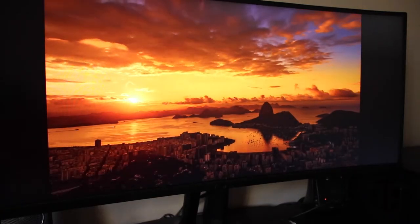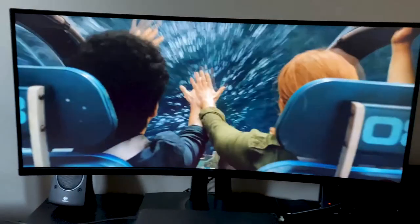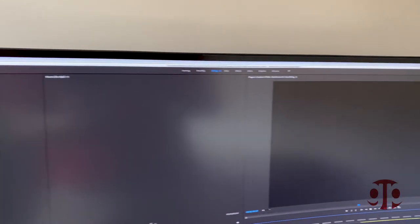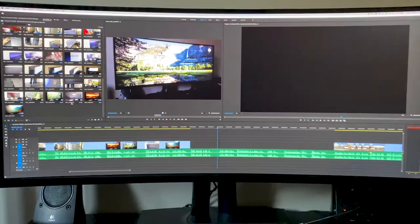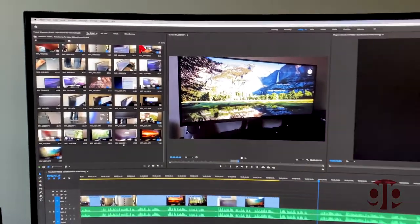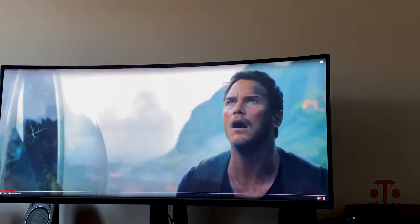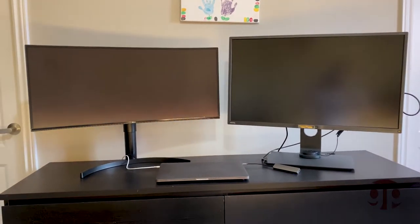It delivers vivid color across wide viewing angles and it also sports HDR10. This 38-inch screen is frameless and the aspect ratio is 21 to 9. This is perfect for video editing and multitasking. Watching movies on this is also amazing when I do have some free time.